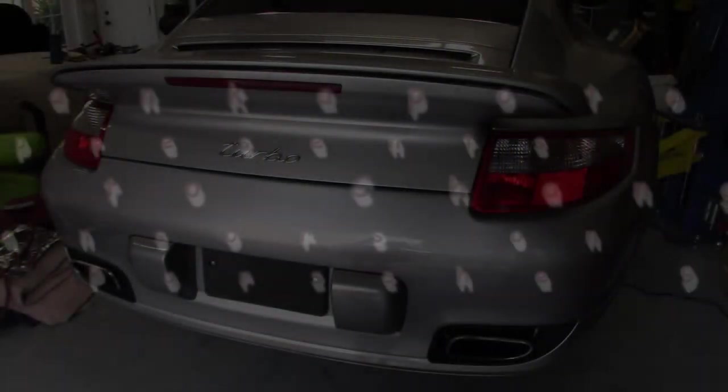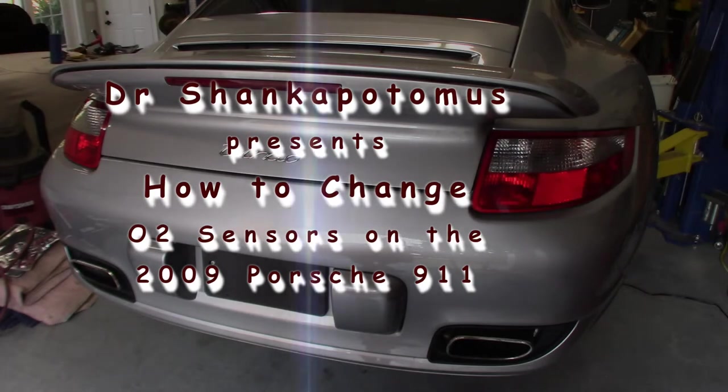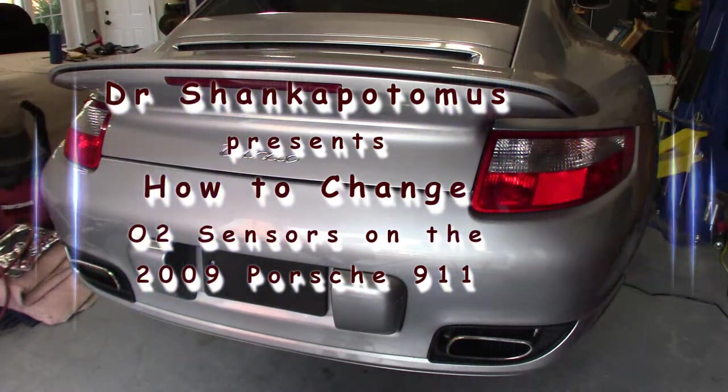Dr. Shankopotamus here and we are working on the 2009 911 Turbo — it's the 997.1 Turbo. 2009 was the last year they put the Metzger engine in. Nice little car, a lot of fun to drive.